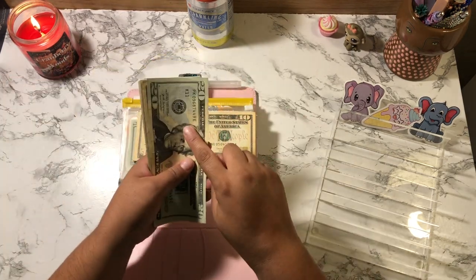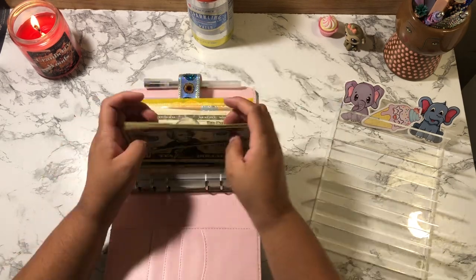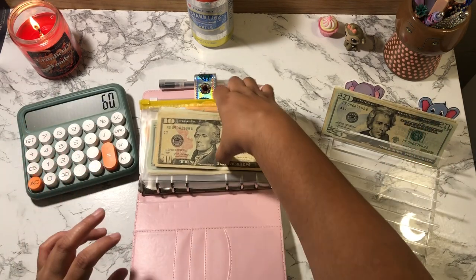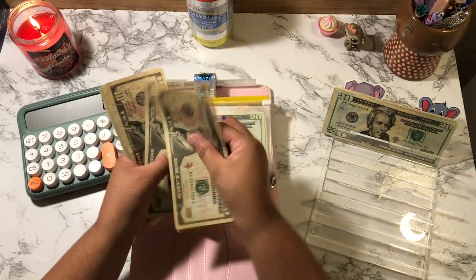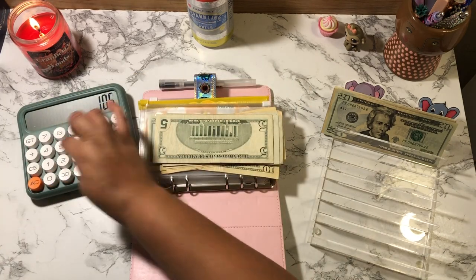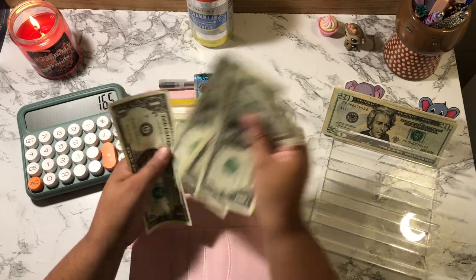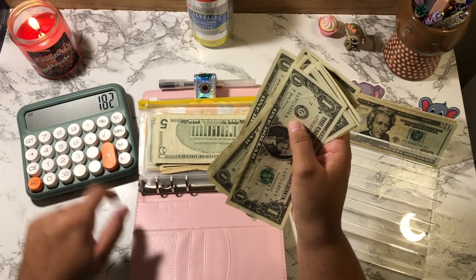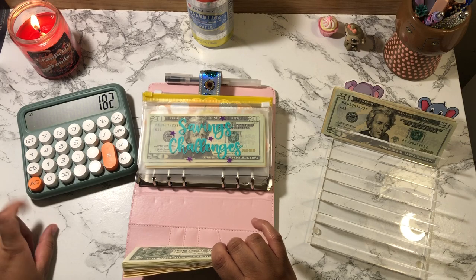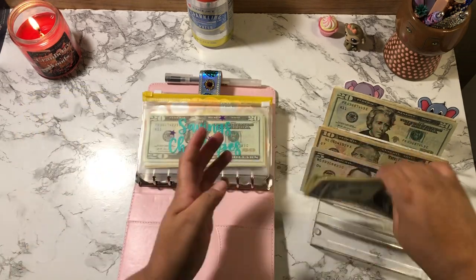Let's see how much we are cash stuffing today. Let's count this cash first — this should be $60: 20, 30, 45, 55, 56, 57, 58, 59, 60. So that's $60. This is for one challenge. Then we have 10, 20, 30, 40, 50, 60, 70, 80, 90, 105 — and counting further — so I'm cash stuffing $182 dollars today.